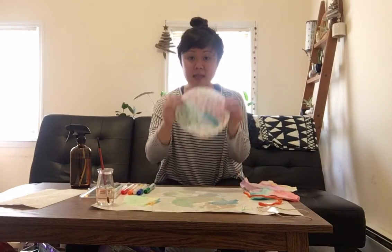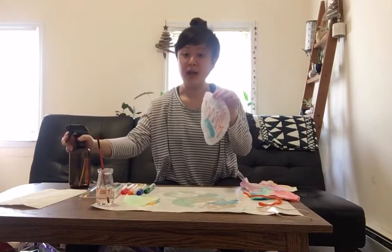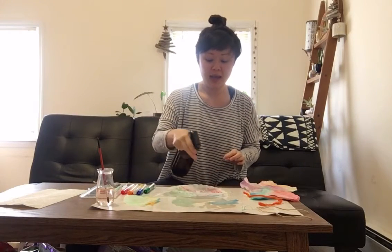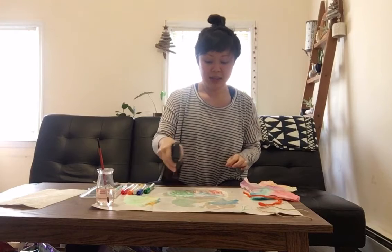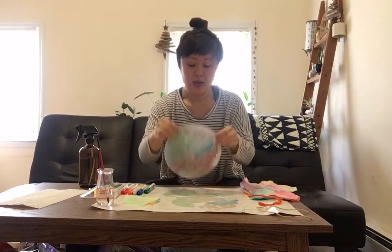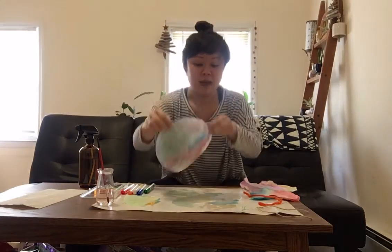After you're all done — you see how my marker here hasn't really bled into the coffee filter yet — I'm going to take my spray bottle filled with water and just spray it all around, then let it dry somewhere. You can see the colors are starting to meld together. I'm going to just let it dry.